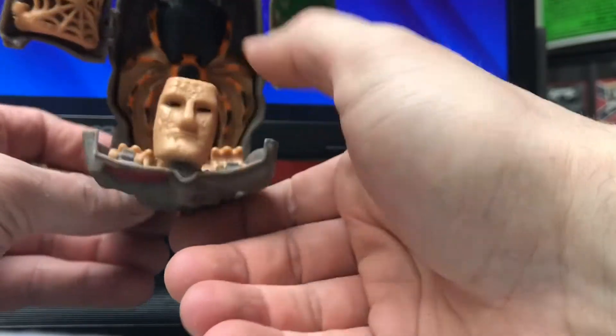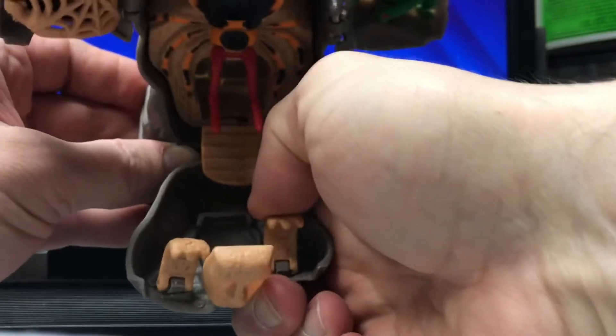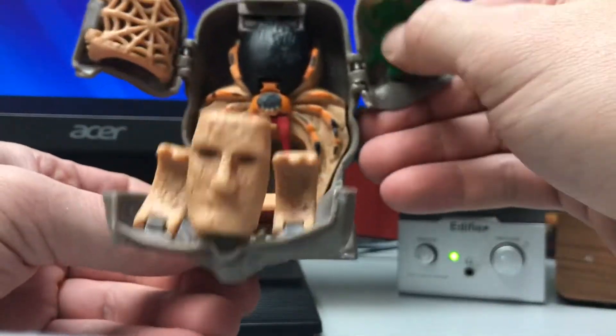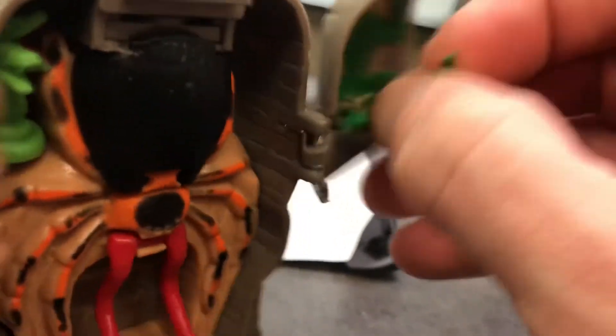Oh, that's pretty cool looking. Inside you've got a big face and big hands that come up — that one's a little stuck, but it came up eventually. You've got this lizard with a tail; this tail will come out as well, fairly easy. So a little bit of a choking hazard.